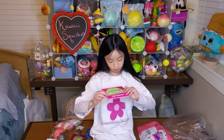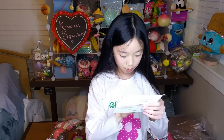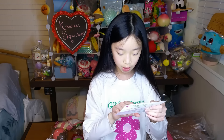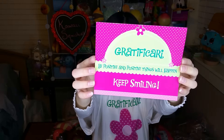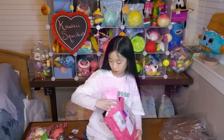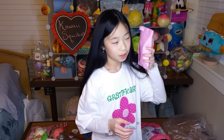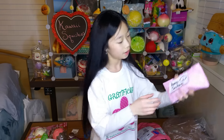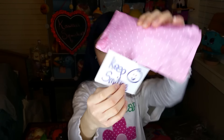I see a card in here. It says 'Be positive and positive things will happen.' And it says keep smiling on the bottom. Super cute. There's one last thing. It seems like there's like rattling in there. Here is her business card. And on the back it says 'Keep smiling.' Which I will. And I'm going to open it now.